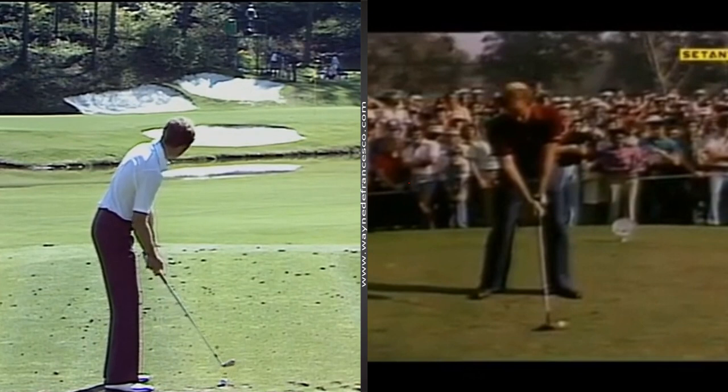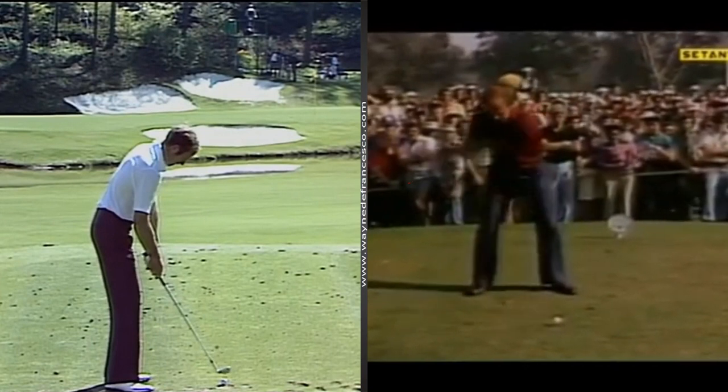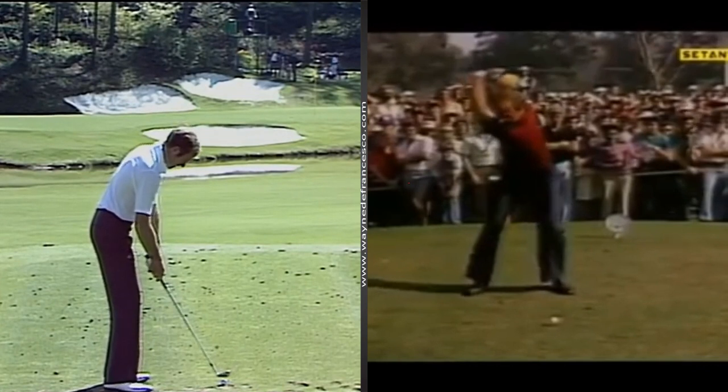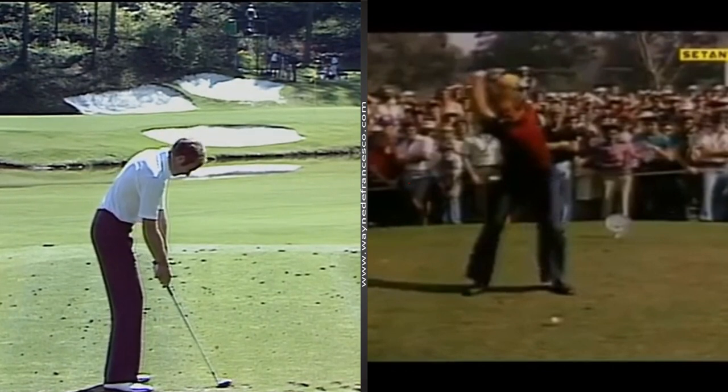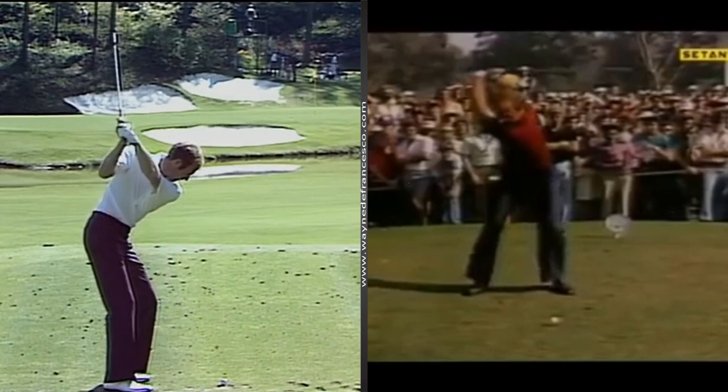He was very long for the day but with good control, and he was an excellent iron player. Some interesting things about his swing — if you watch the driver swing, he'd get all the way back to parallel or even a little past. But with the iron swings you'd never see him take an iron all the way back — much, much shorter swings with his irons.